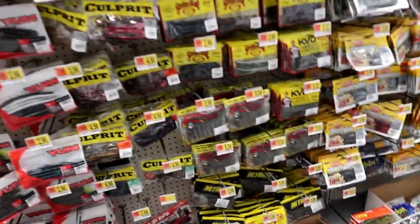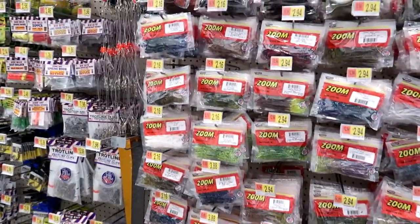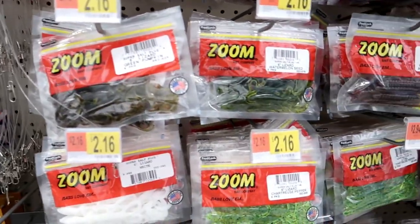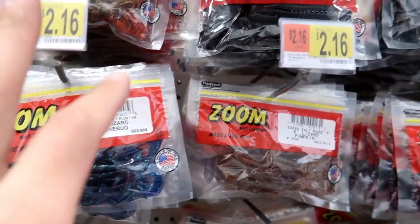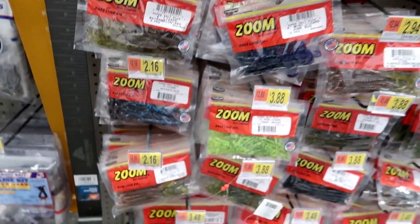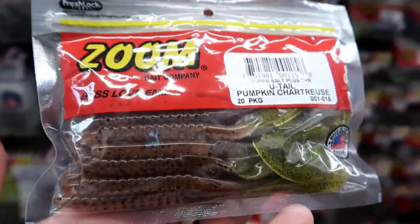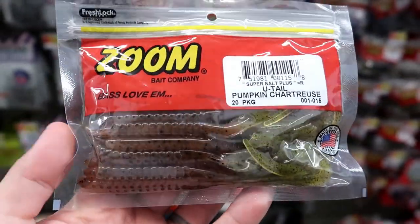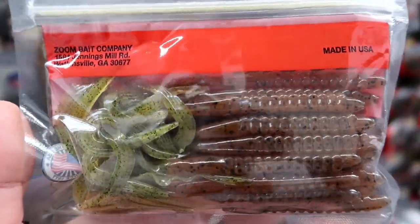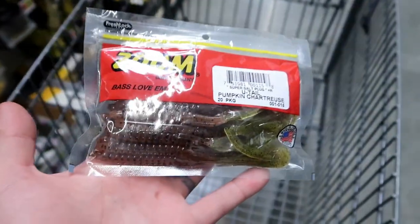Now that we have our tackle box, we need to start filling it with some lures. We're going to go with a couple of soft plastics, but budget is going to be the key. I found a little hidden gem for $2.16 — a U-tail pumpkin chartreuse Zoom worm. It's about a 7-inch curly-tail worm, and this thing is a fish-catching machine. You can rig it a number of different ways, and the neutral color could work in dirtier water or clear water. That's definitely lure number one.